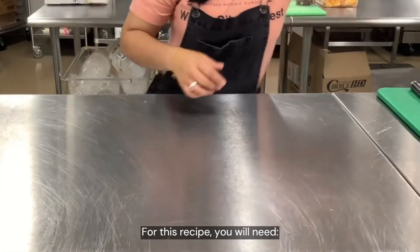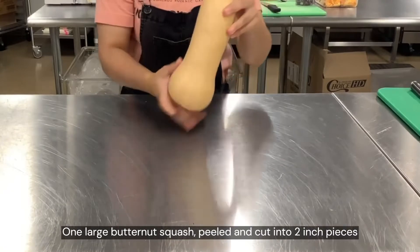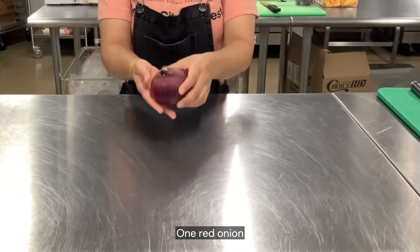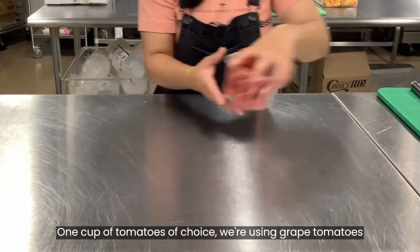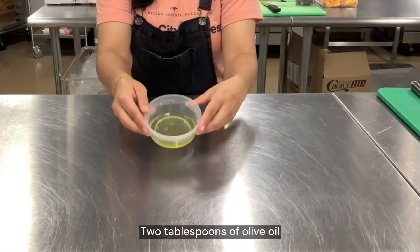For this recipe you will need one large butternut squash peeled and cut into two inch pieces, one red onion, one cup of tomatoes of choice — we're using grape tomatoes — and two tablespoons of olive oil.